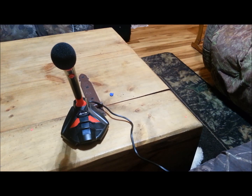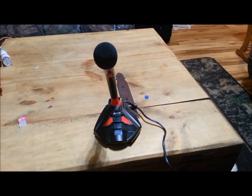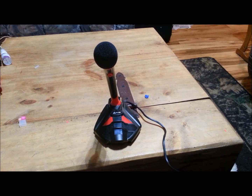Other than that guys, this is 26 bucks and it's pretty nice. If you don't like to use headsets you can use this and just use a regular pair of earbuds. I'll leave a link in the description below to Amazon where you can get it.